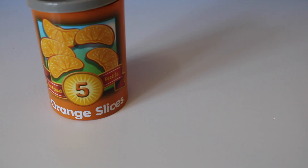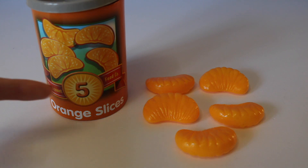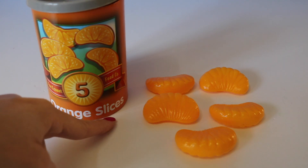What's this number? Five. One, two, three, four, five. Five orange slices.